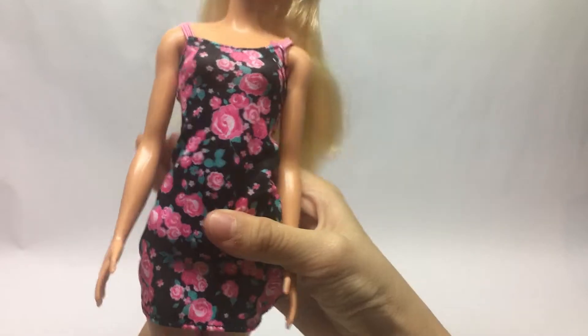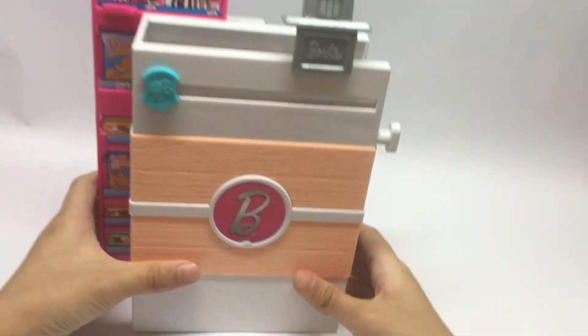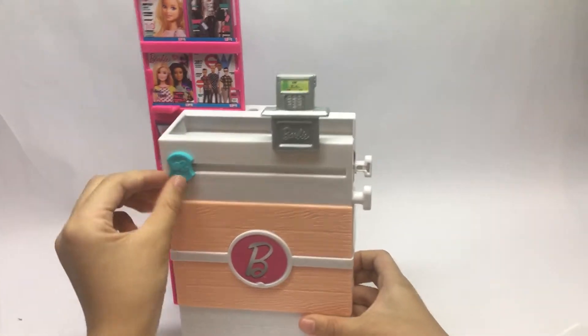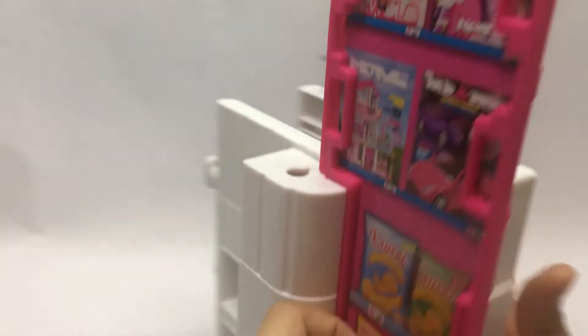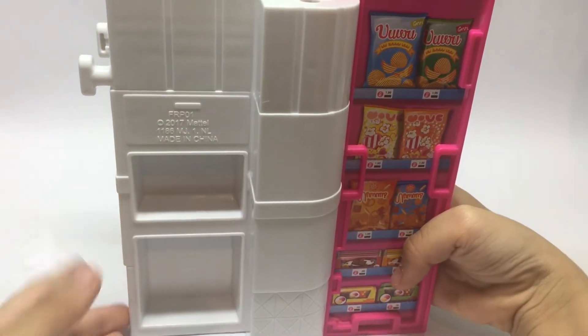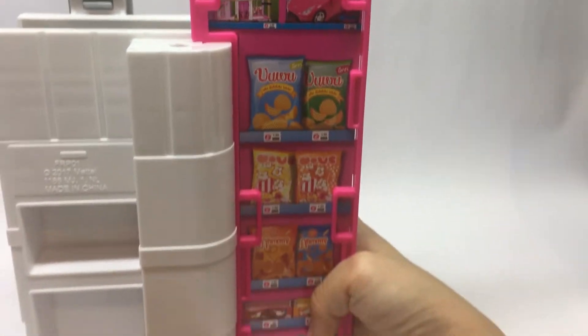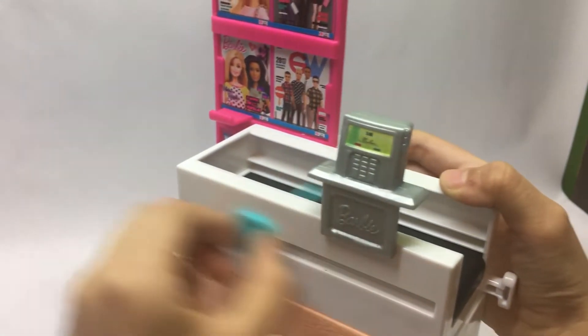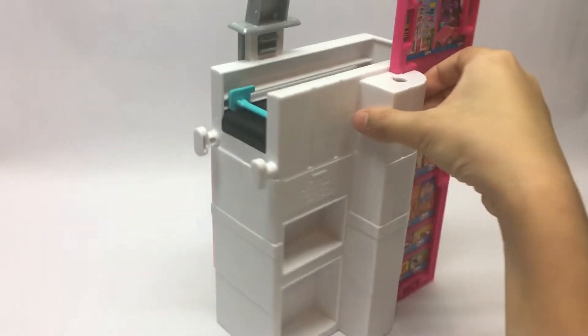Barbie has blonde hair and she can spin. Now we have the cashier — this is where you push all the stuff. Here we have the magazines. Look at the back — there's some surface that can go there too, and it has a computer with some surface here.